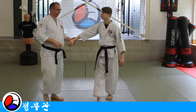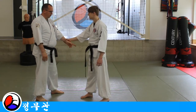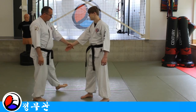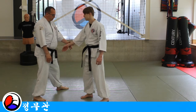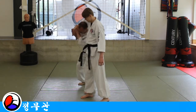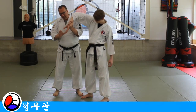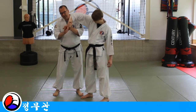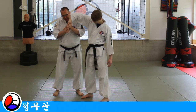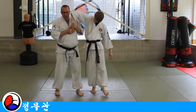One more time, let's do it a little bit closer from the side. So I'm grabbing, here — one, disturbing the balance, stepping in, here. What I'm trying to do: my thumb and index finger go inside, against my chest, and turn upward, here.